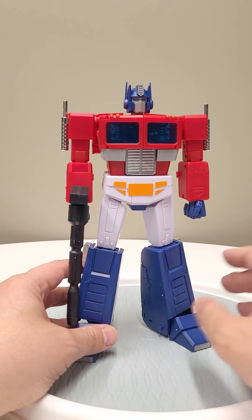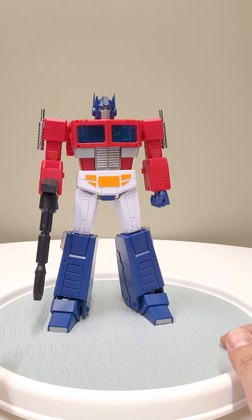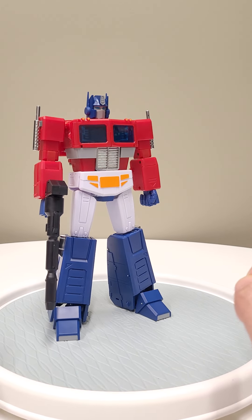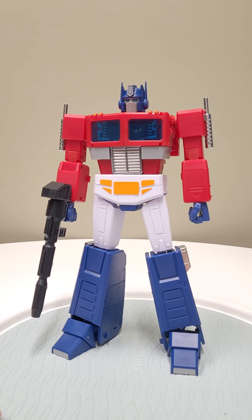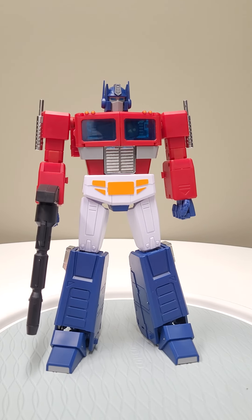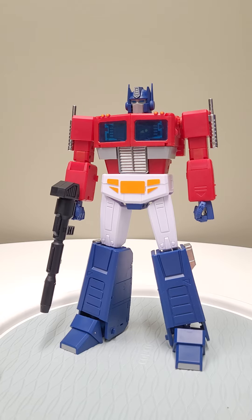When you start opening the arms you start feeling like 'oh boy, this is a Magic Square product' because they rely on really thin connectors and bits. Same thing with the windows on the side — flipping them out is a nightmare because I feel like if I just bump it the wrong way it'll break, though I'm being a bit hyperbolic.